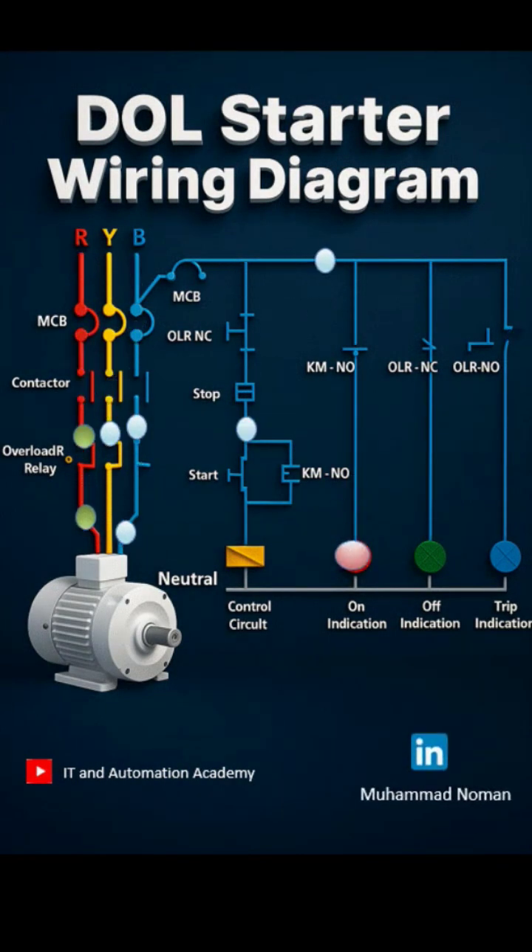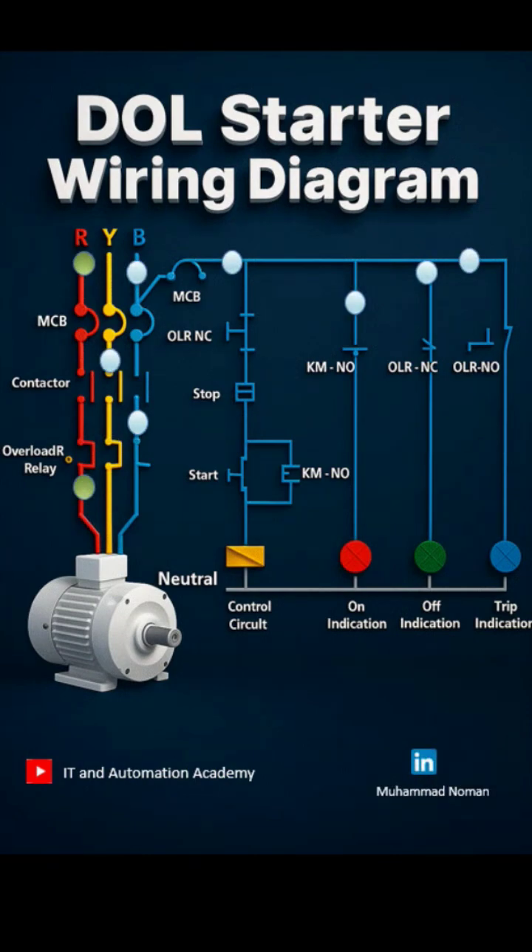A DOL starter connects a motor directly to the full-line voltage. There's no ramp-up, just an instant full-speed start. Simple, low-cost, and perfect for basic motor applications. Here are the key components in a DOL starter.